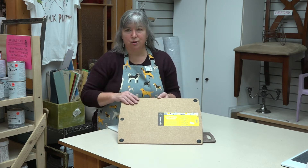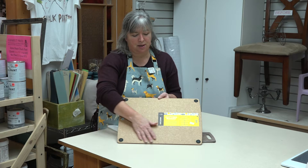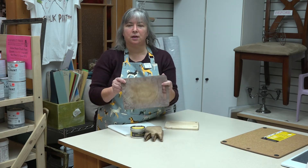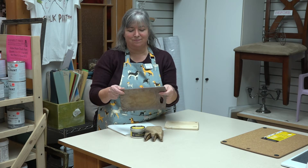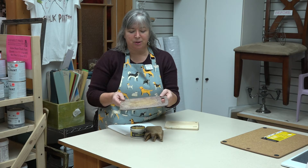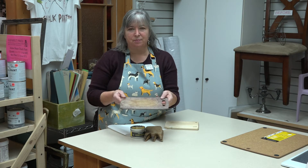This is a beautiful new board. As you can see, it's all the same color — very nice. This is what it looks like about 14 or 15 years down the road. It's been well used and possibly abused.